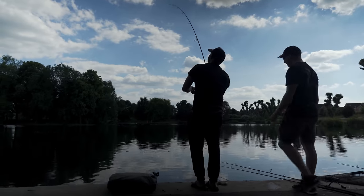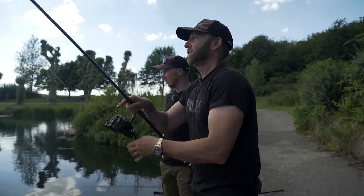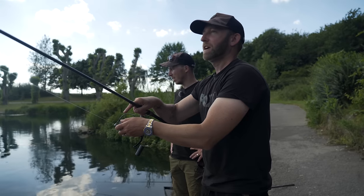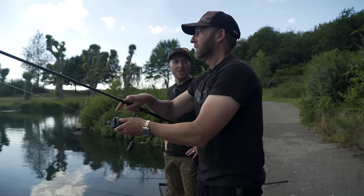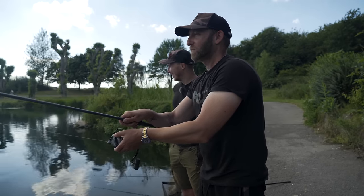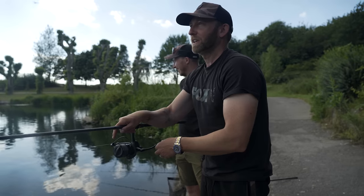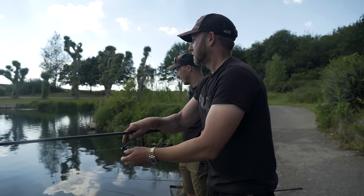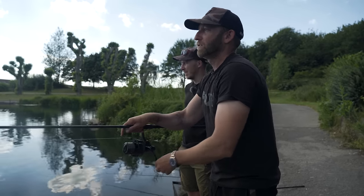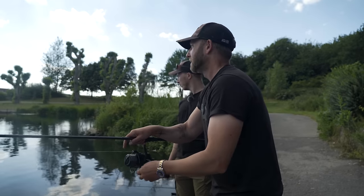It didn't take long after Harry slipped his fish back — about 15 minutes — and one of my rods is away. Totally different tactics — this was on the bottom, over my expertly catapulted pellet with lots of guidance from me, on the exact spot I instructed. We've had a little bit of cloud cover come in and the temperature's dropped quite a lot — it's probably been around 30 degrees today. It's only a shallow lake, probably about two and a half feet where we're fishing, so it didn't take much for the cloud cover and dropping temperature to bring the fish down.